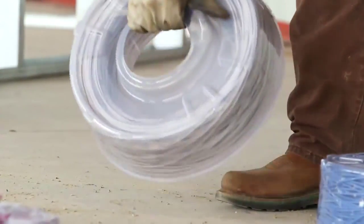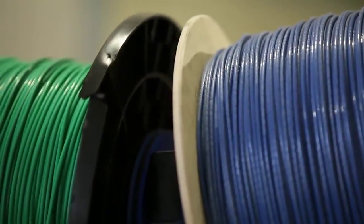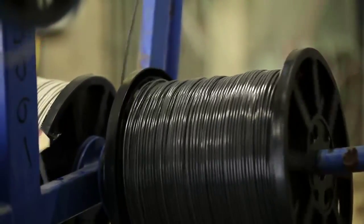The benefits of the Coil Pack Mini are endless. Since you won't be using spools for the job, you'll have no broken flanges, tangled wire, or over-rotation of reels.